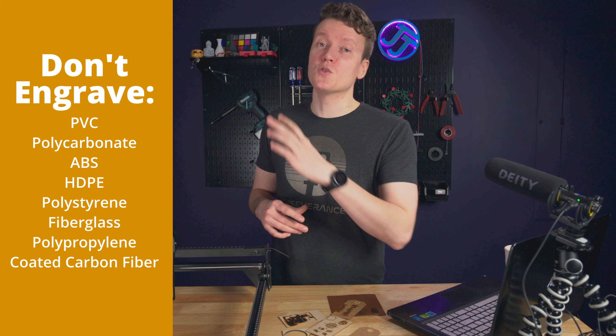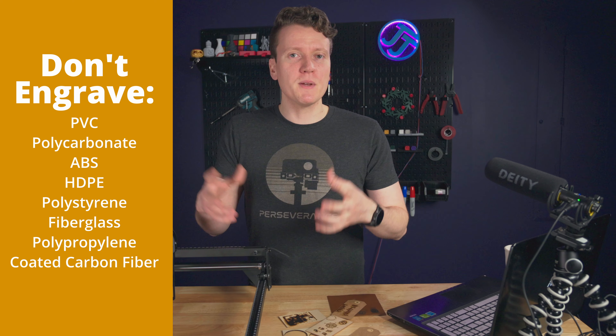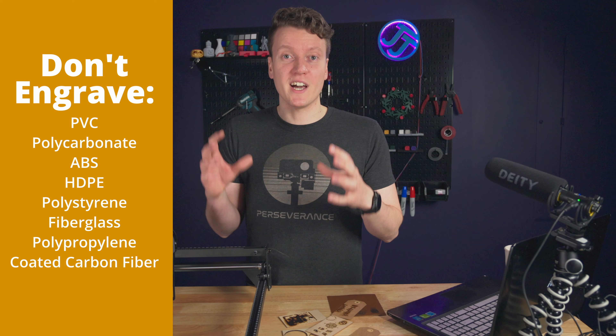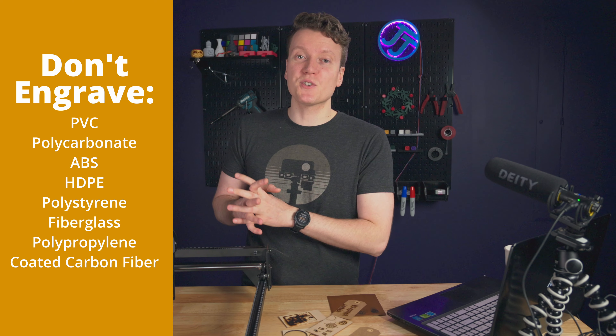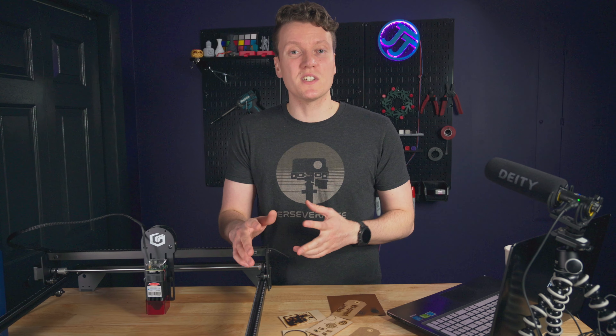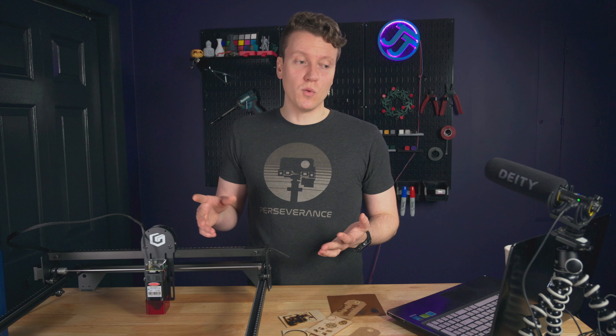They also have a list of things you should not be cutting — mostly the nasty plastics that are going to release really nasty chemicals when heated. This is going to be heating up and melting those plastics at really high temperatures. And that leads into safety, which is something you really should consider when thinking about laser engravers. I'm really glad to see that Longer made it a priority.